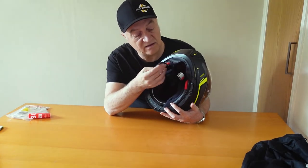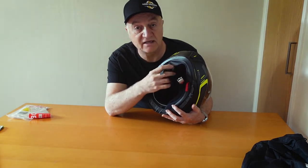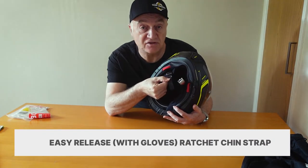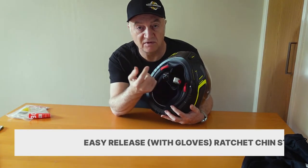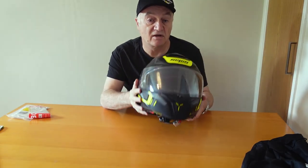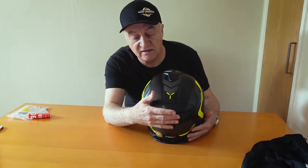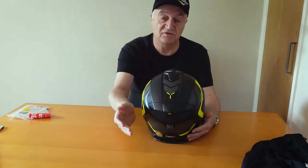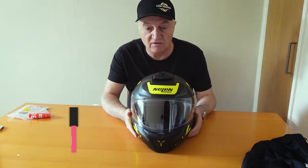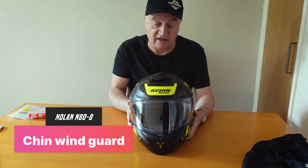The strap — there are basically two different types. The normal D-ring, which is what I've been used to, but you also have a ratchet strap here with an emergency release, which you can operate with gloves — obviously quite useful when putting your helmet on and off. It's also ready for MCOM: basically you can have a brake-activated light on the back, which activates in an emergency braking situation, so you have an extra stop light on the back of your head — very handy. It also has a chin wind guard, which helps to cut down wind noise.